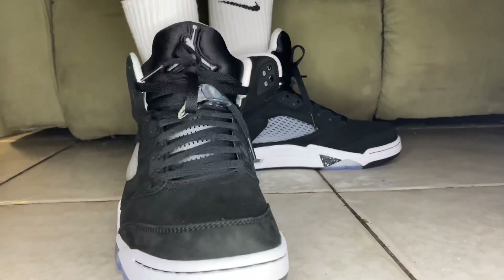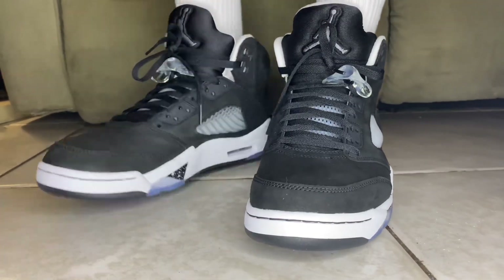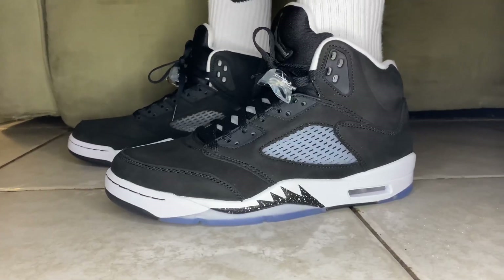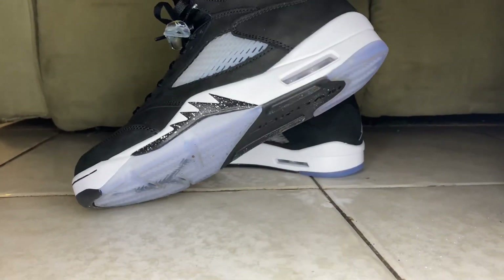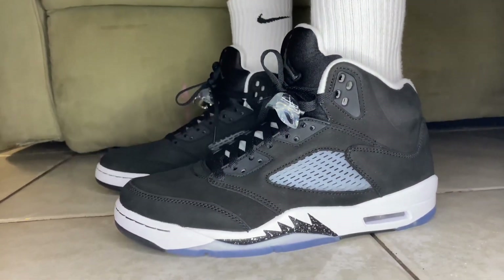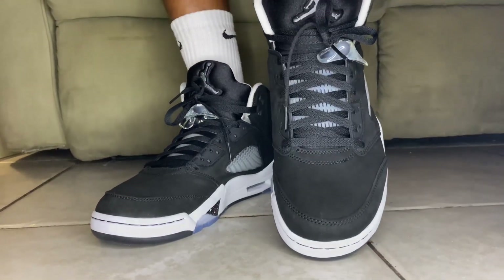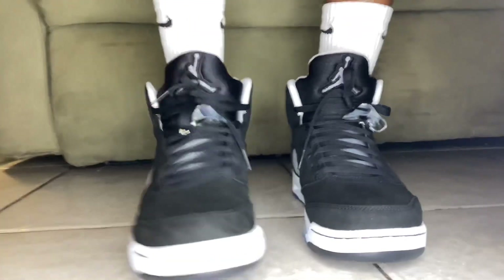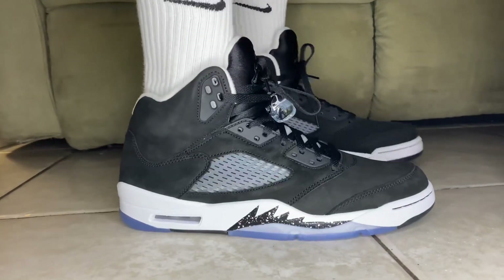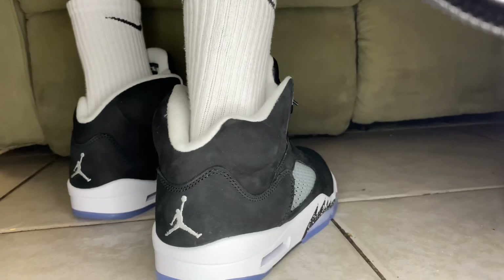Alright guys, here is the on-foot review showing the tongue, how it looks up front, on the side — how clean it looks. It really fits well, looks clean, and the ankle support is amazing on these shoes. I love the lace locks as well, and I love how reflective it is on the tongue and on the side. It really looks really nice — the Oreo colorway is super fire.